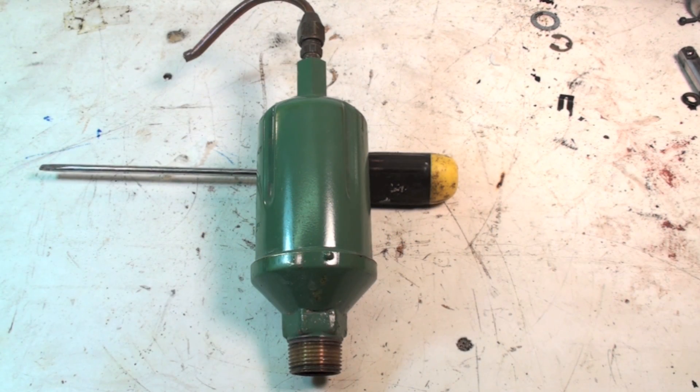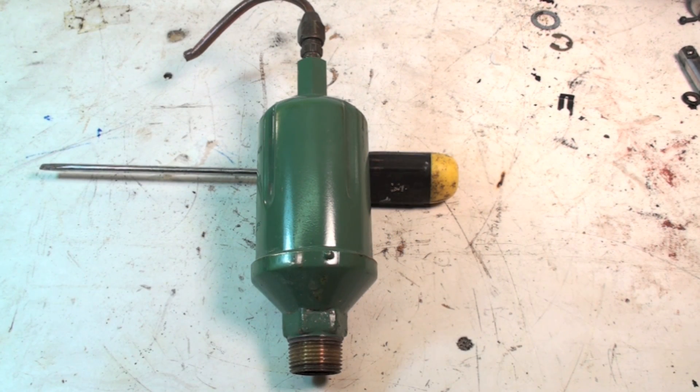This little device is a really interesting one used on hot water boilers — it's an automatic bleeder. One of the big problems with hot water boilers is they get air in them, and the air will stop the flow of water.